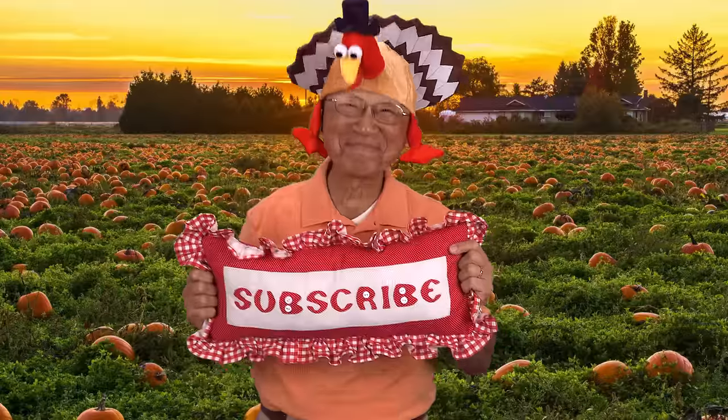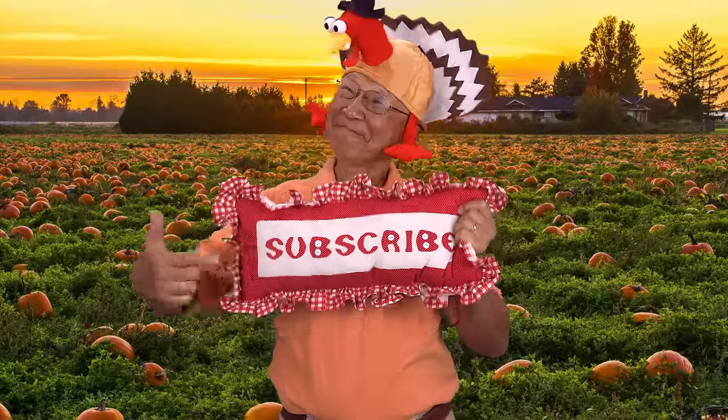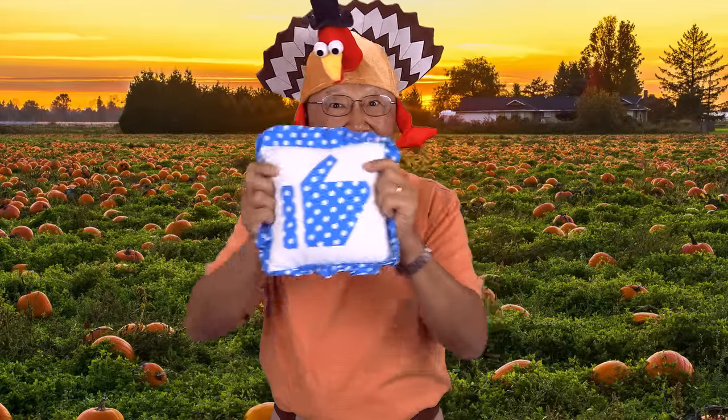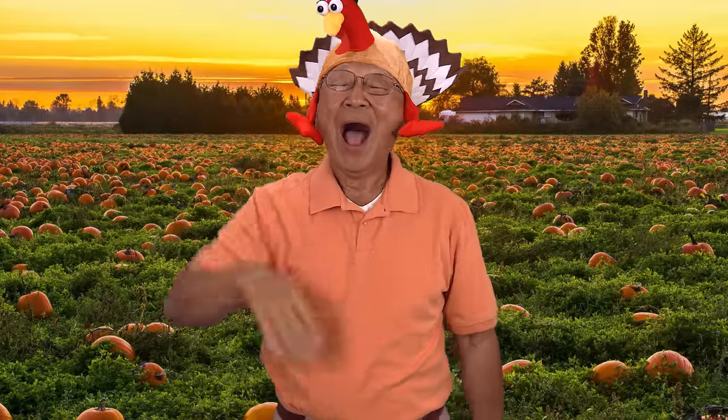Thank you so much for watching. I'll see you next time and happy sewing! If you like the Sewing Room Channel, one of the best ways to show your support is to subscribe by clicking the red subscribe button, give this video a thumbs up, click share to share with your friends, and click the bell so you receive notifications for all my new videos. I'm Cheryl — this is Manny. See you next time.